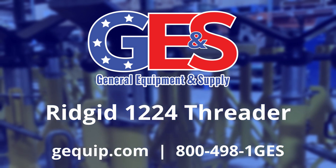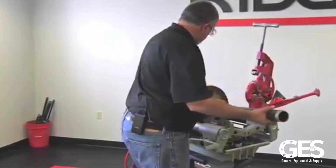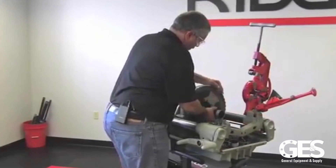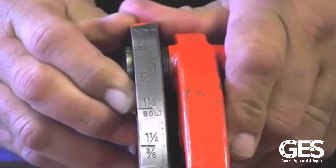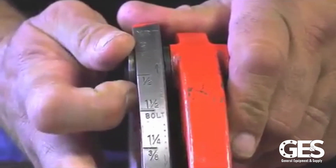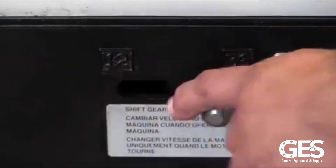Hi, I'm Ed from Rigid. Today we're going to talk about the 1224 threading machine. The 1224 threading machine has a capacity of quarter to four-inch pipe, quarter to two-inch bolt, and it has a two-speed gearbox, 36 and 12 RPM.